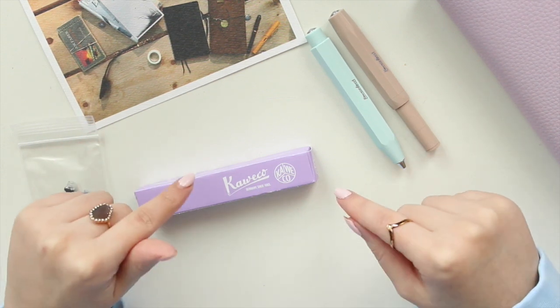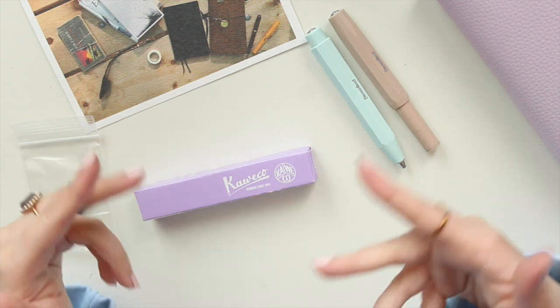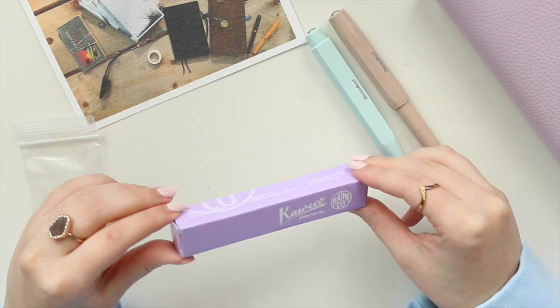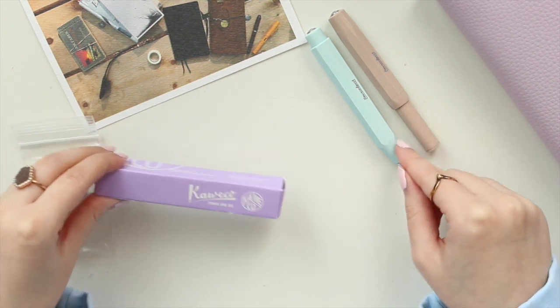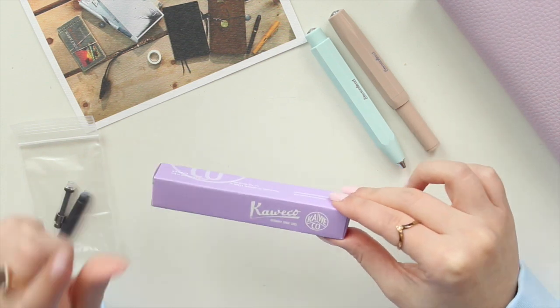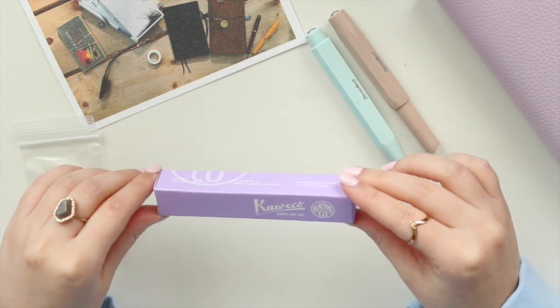The brand of pen I'm unboxing today is Kaweco — it's a German brand and they're quite popular. They're kind of known for their pocket size or smaller size fountain pens. They do have ballpoint pens and also gel pens, but today I picked up the new 2021 spring release.